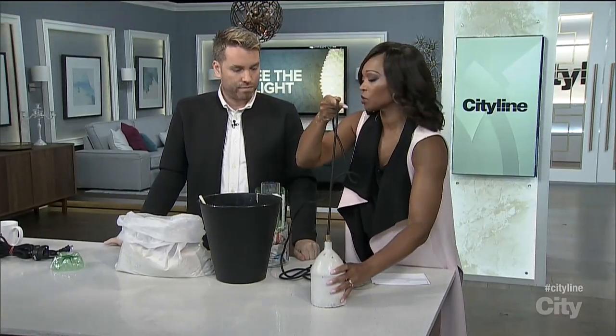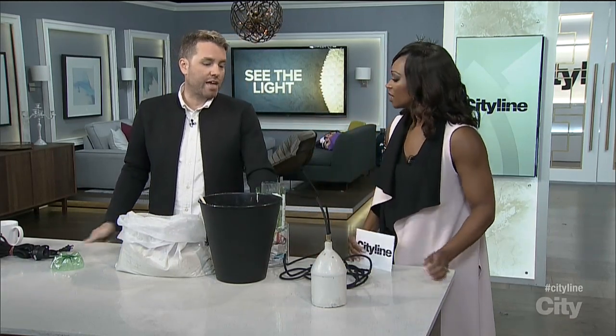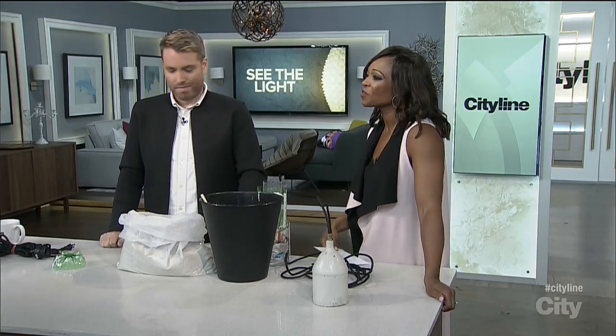One thing I like about DIY projects is using multiples, because it just tends to give it a little more heft. Three in a row over a kitchen island would be amazing. Very nice, Christian — thank you so much for that.